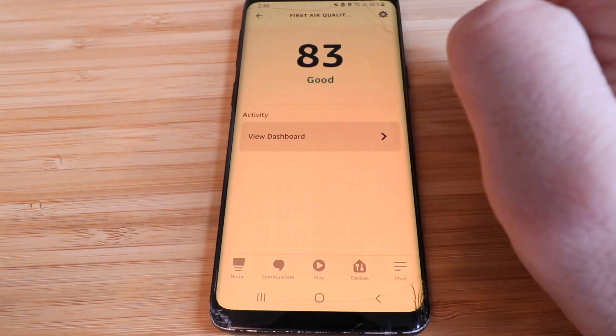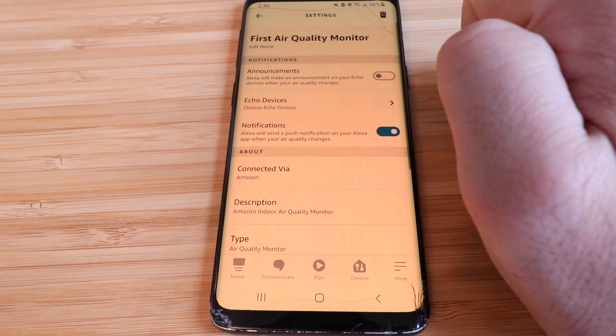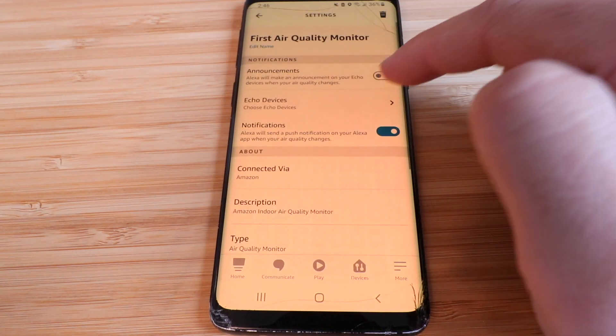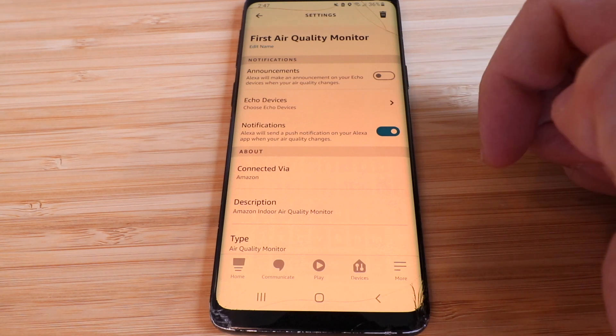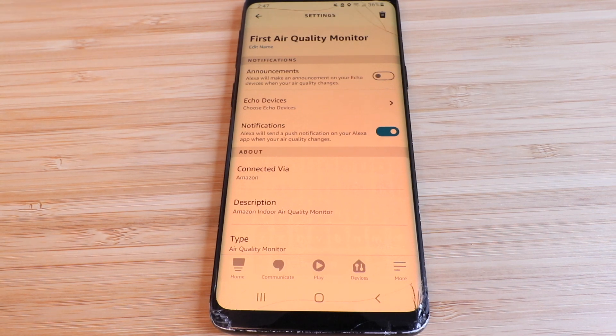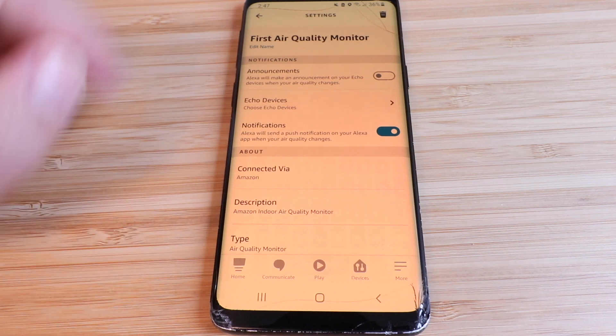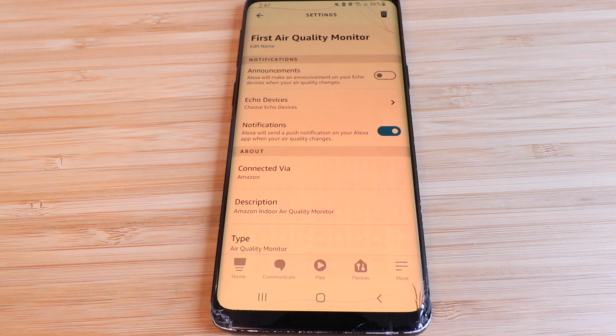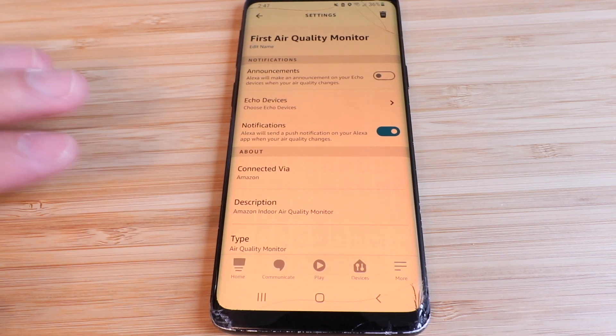In the settings tab you can enable announcements on your Echo or Alexa devices when something is detected, and choose which Echo device to use. You can also get notifications on the Alexa app when your air quality changes. Since the monitor operates on the Alexa app, you can ask your Alexa devices questions about your air quality — like current humidity, temperature, or carbon monoxide levels — just like you would with a smart light switch or thermostat.